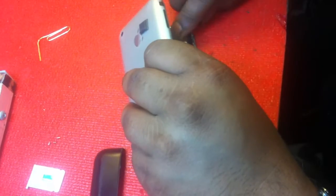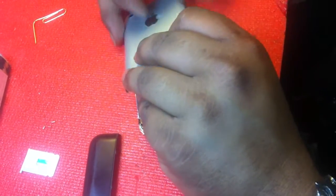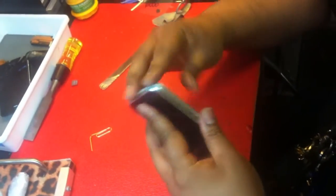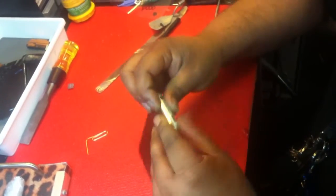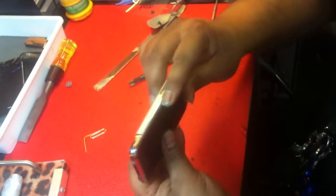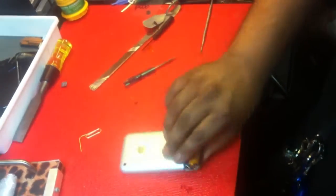Just basically put that plug back in — plug right into the motherboard there. Stuff on the top, you can push down on the sides so you know the whole thing's in. See it? All things are in now.